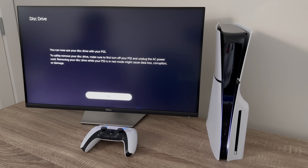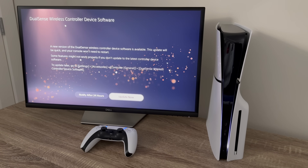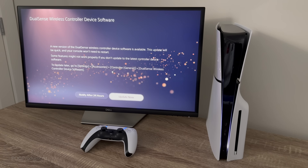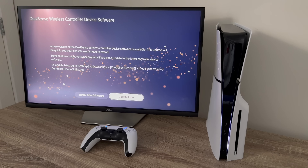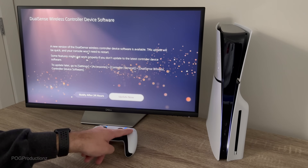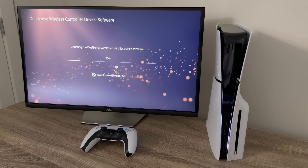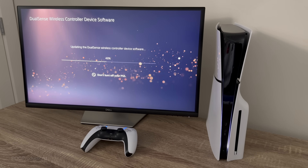Your disk drive is connected to your PS5 — to use your disk drive, register it to your PS5. Let's hit OK. Now it's registering the disk drive to the PS5. 'You can now use your disk drive with your PS5. To safely remove your disk drive, make sure to first turn off your PS5 and unplug the AC power cord — removing your disk drive while your PS5 is in rest mode might cause data loss, corruption, or damage.' Now we've got a DualSense wireless controller device software update available. This update will be quick and your console won't need to restart. Let's hit 'Update Now' — you could also do that after 24 hours. Now we've got our DualSense controller updating.